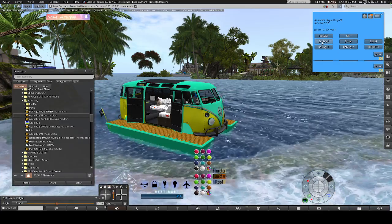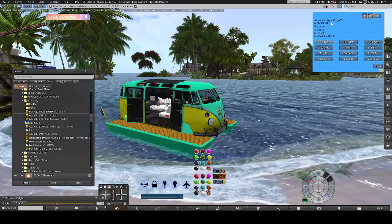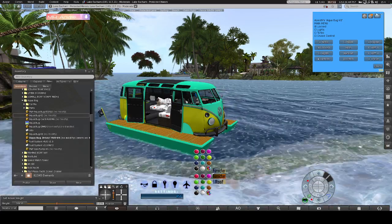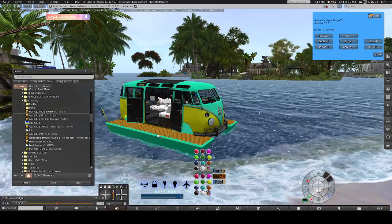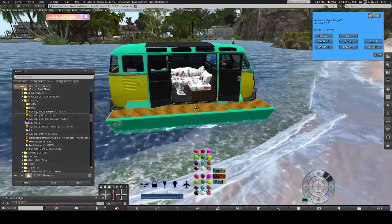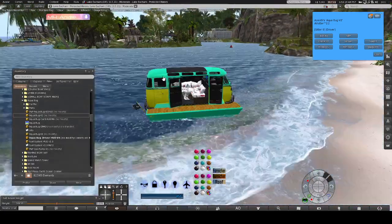Click on the boat and you'll get places to sit and controls for the boat. You don't have to actually have your HUD on to control the boat, but the HUD is nice to have for all your other features. Let's go ahead and show the furniture that you see in the pictures.